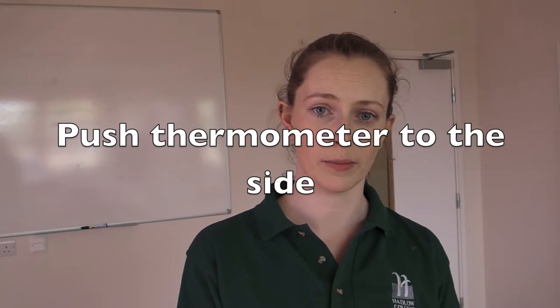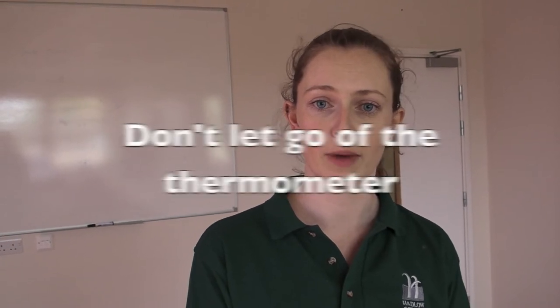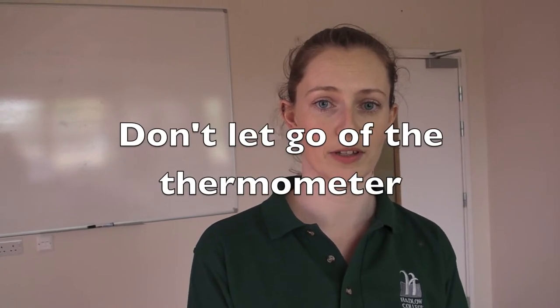There are three things to remember when you're taking the temperature of an animal. Firstly, you need to use some lubricant. Secondly, when you insert the thermometer, you need to push it to the side so that it's touching the inside of the rectum, and therefore it will take the body temperature of the animal and not the temperature of the faeces. And the third thing to remember is not to let go of the thermometer. If you do, you run the risk of losing the thermometer inside the animal.